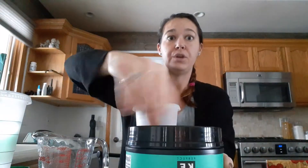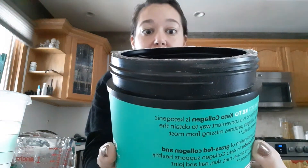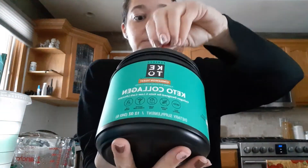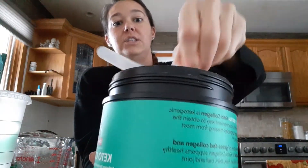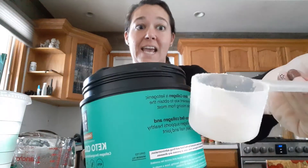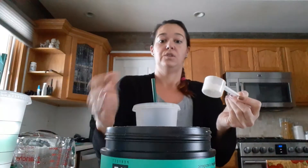Then I'm going to add the collagen. I only use half a scoop twice a day. For one scoop the nutrition facts are 80 calories, 3.5 fat, and nine protein. It smells and tastes like cinnamon toast crunch. So I'm only going to use half a scoop — this is what it looks like inside — and I'm going to add that into my cup here.